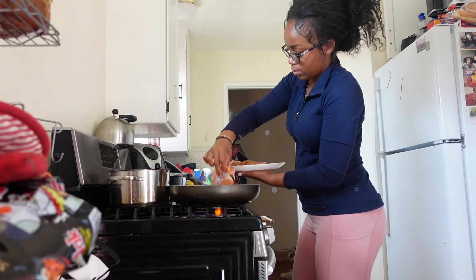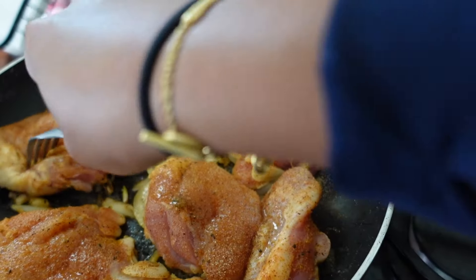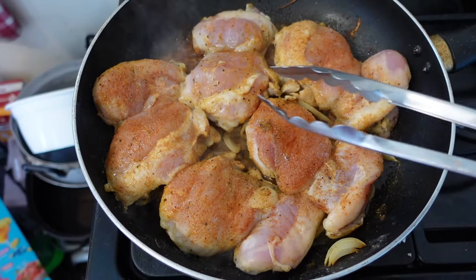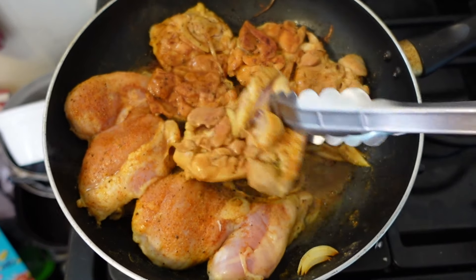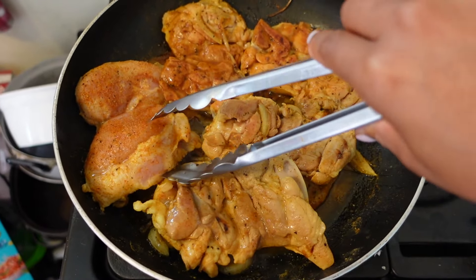The first piece of protein that I'm meal prepping is my chicken thighs. I always start off with my protein, and yes, I am seasoning it very well on both sides. You can add some olive oil to it also. I have been trying to chill on the olive oil because I have a very heavy hand, but I prefer to use chicken thighs rather than chicken breast because the chicken breast can just be super dry.